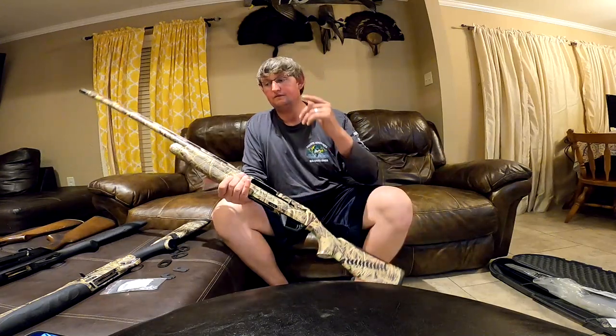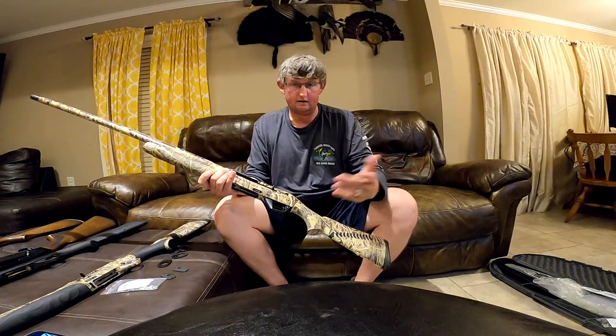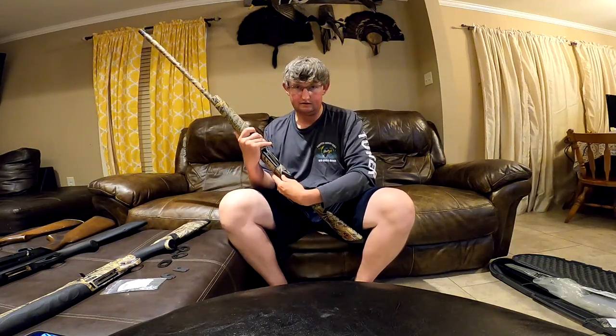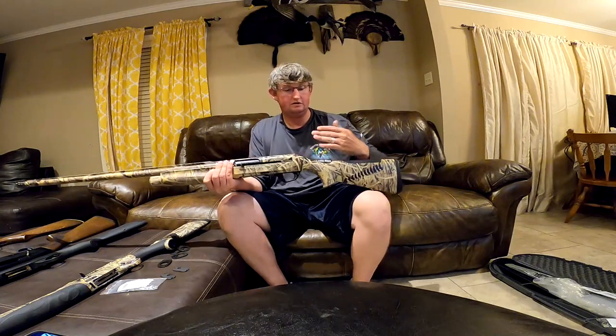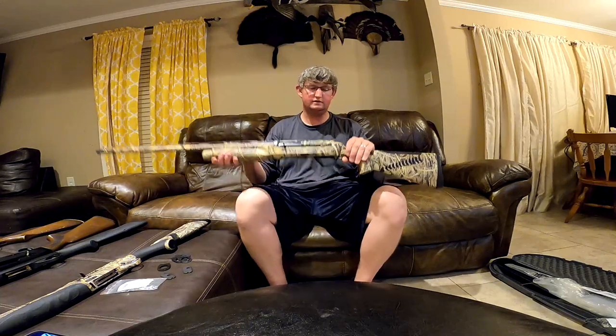The difference with the Benelli left-handed gun versus the Beretta: again, it ejects on the left side, but the controls are on the right side. Your release, as well as the button to lock the action back — if anybody knows what that's actually called, drop it in the comments below. You can also change the cast by shimming it. For Benelli guns, if the shim says SX it means left-handed; if it says DX, it means right-handed.